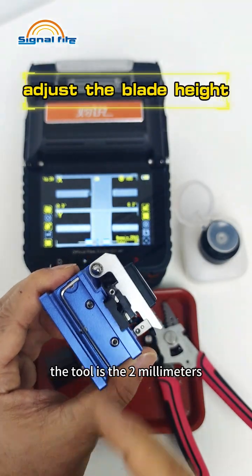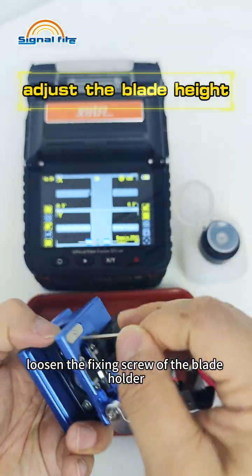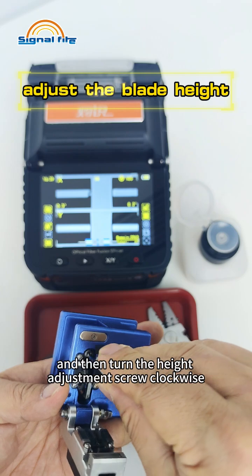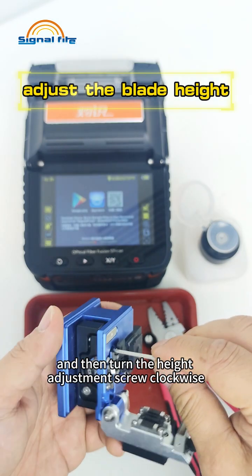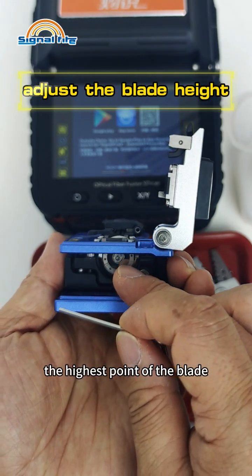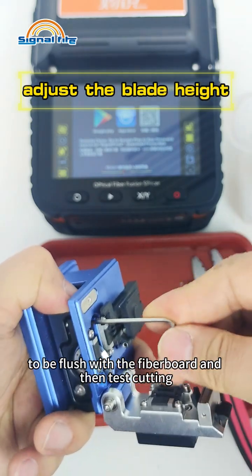The tool needed is the 2mm Allen wrench that comes with the cutter. Loosen the fixing screw of the blade holder counterclockwise, then turn the height adjustment screw clockwise to lower the blade holder. First adjust the cutting point — the highest point of the blade — to be flush with the fiberboard, and then test cutting.